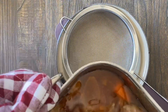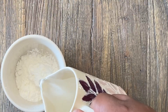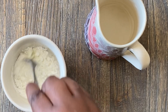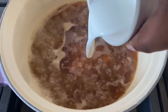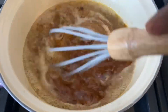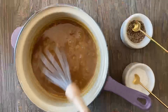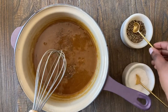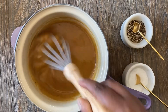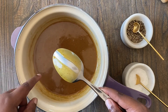Strain the turkey juices and veggies through a sieve into a saucepan. Make a cornflour slurry with just a tablespoon of cornflour and some water. Bring the turkey juices to the boil, add the slurry, then whisk and simmer until thickened. After simmering for about 20 minutes, your gravy is ready — season with salt and pepper to taste. You'll know it's ready if it coats the back of a spoon.